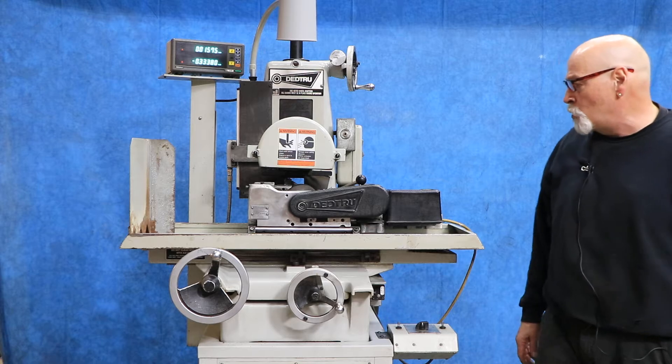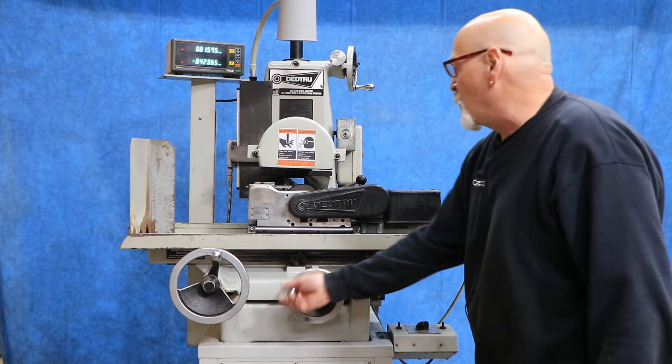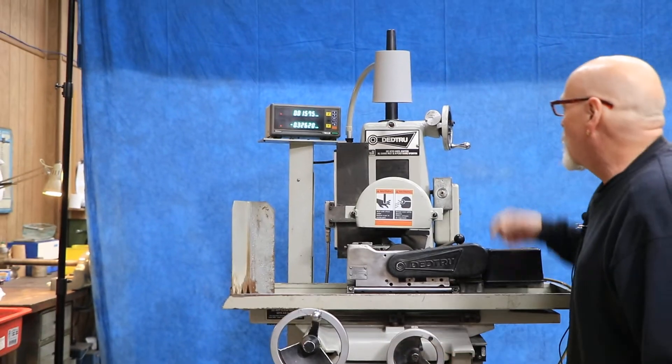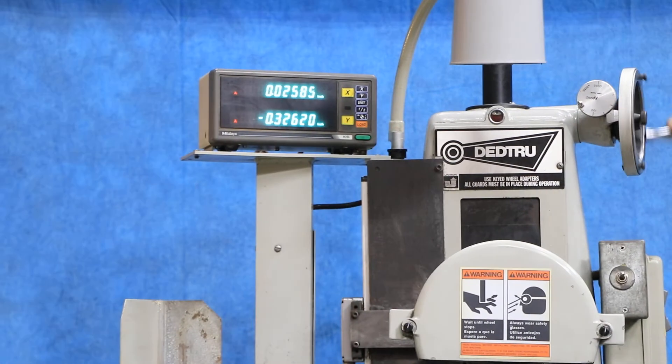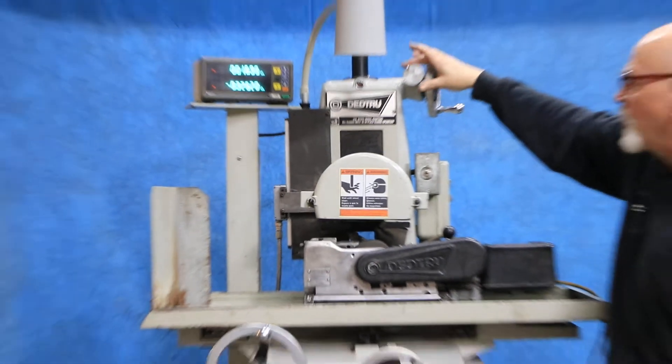The machine is currently wired for 220 volts three-phase. You have a digital readout for your saddle in and out, as well as for your vertical up and down. You also have a fine feed dial for the vertical to dial yourself in.